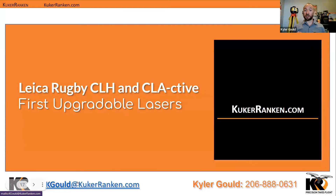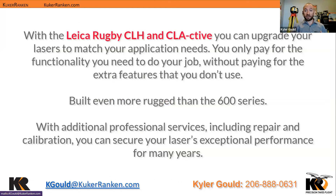Moving on to the CLH and CL Active — these are really cool upgradable lasers that allow for a lot of extra functionality. They're even more rugged than the 600 series, with handles on all sides to improve protection if it goes for a fall or a bump. This one also has vertical plumb on more sides than the 600 series models. These are meant for big construction jobs and professionals who are really looking for something that will last, be repairable, and be ready to go from job to job.